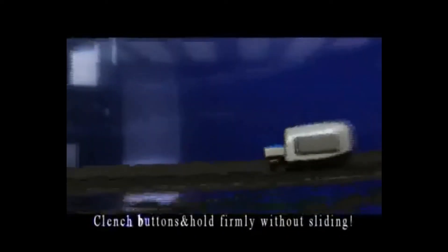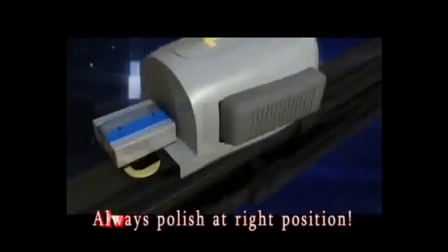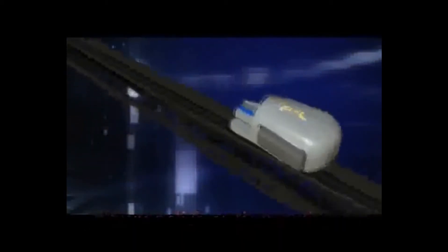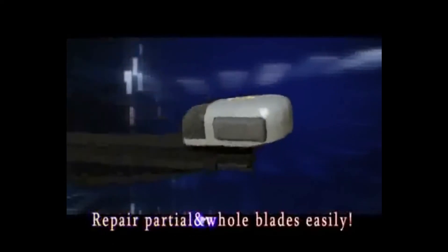My God. As easy as ABC, just clench the buttons, then the two rollers hold the blade firmly without sliding, letting it always polish the blade at the right position. The unique design of the body curves helps to repair both partial and whole blades easily.